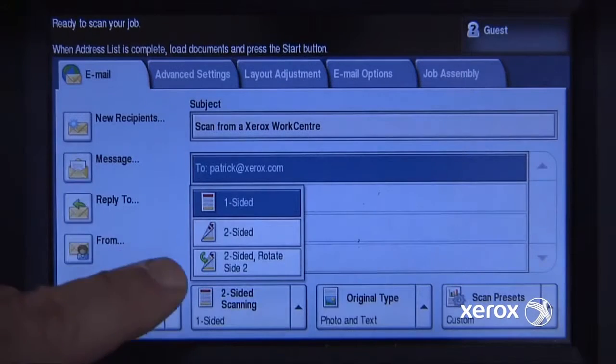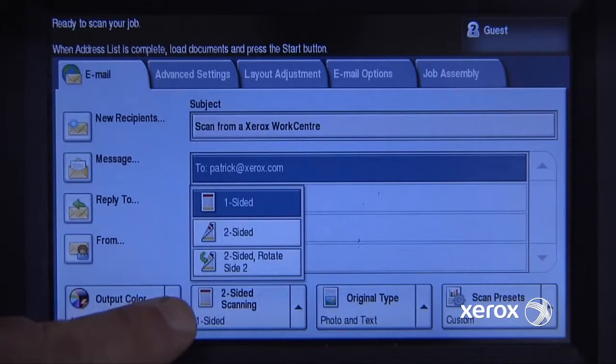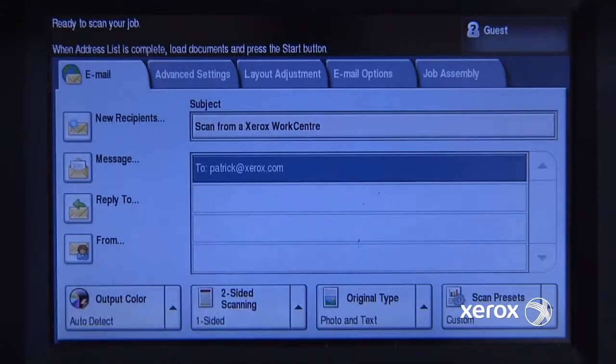I can select to scan two-sided documents or one-sided documents. In my case, I just have two pages, one-sided each, so that's fine.